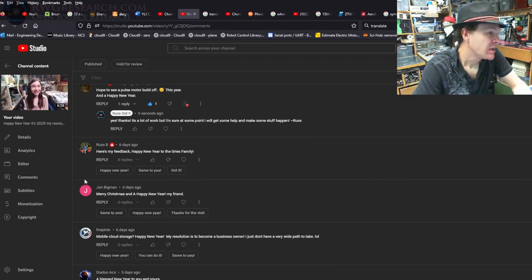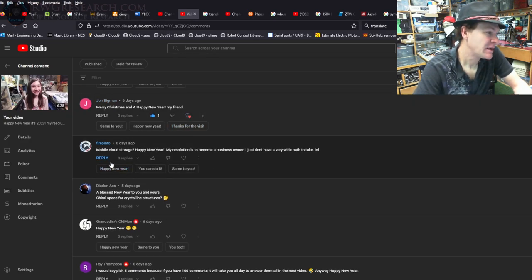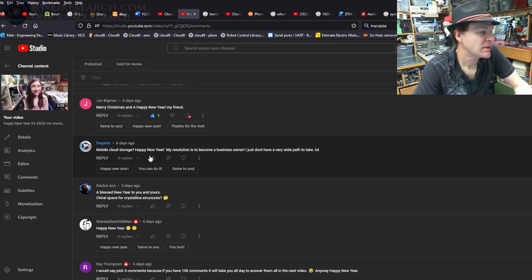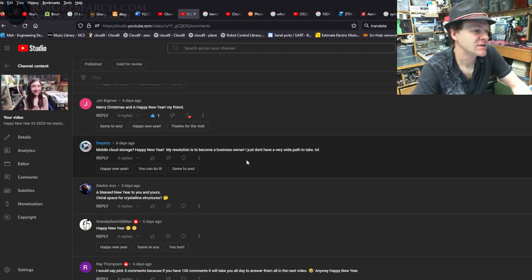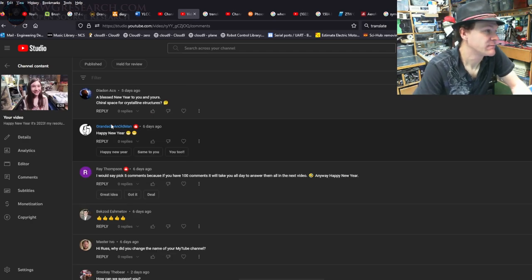Russ B — Happy New Year to the Grease family. John Bigman — Merry Christmas and Happy New Year. Fire Pinto — still love that name. Did you ever get that thing finished you were attempting many years ago? Mobile cloud storage? Spell it differently. Happy new year — your resolution is to become a business owner but you don't have a wide path to take. Building something from the ground up is definitely awesome, but there's a lot of work.